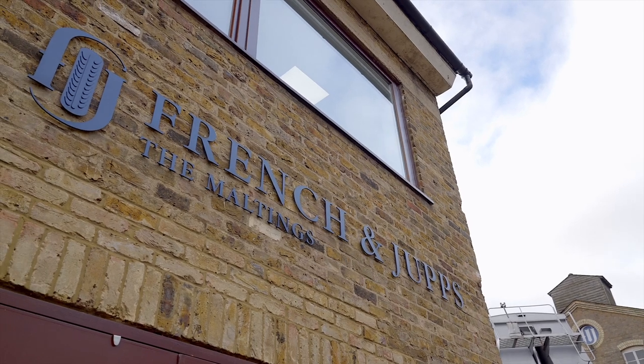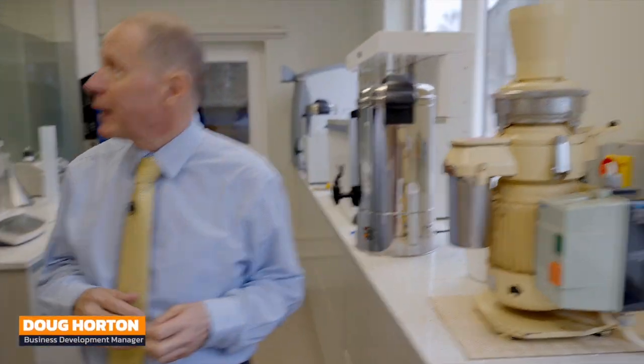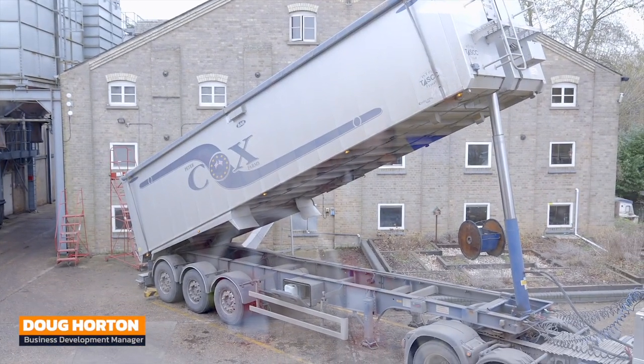Doug, take us through the process when malt arrives here. The barley arrives — we've got a lorry here now tipping. We take a sample and then the sample is brought up to the lab and analysed. We analyse for a range of different things, from nitrogen to VitaScout, which is tested on this machine here.